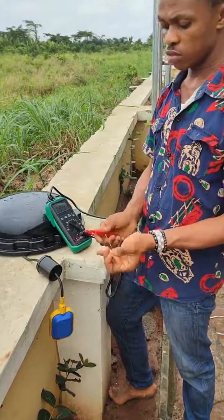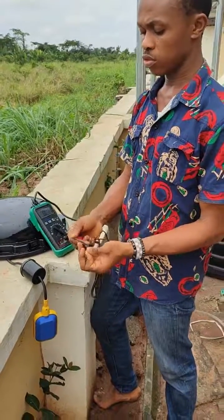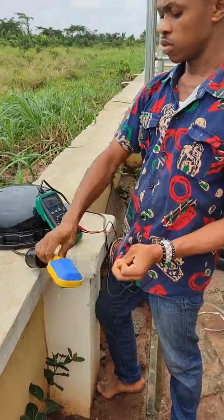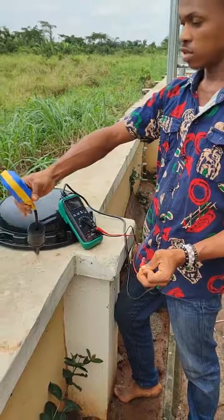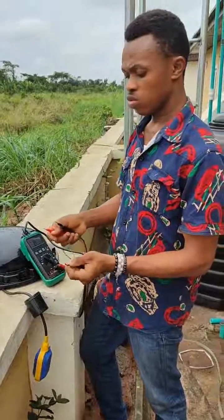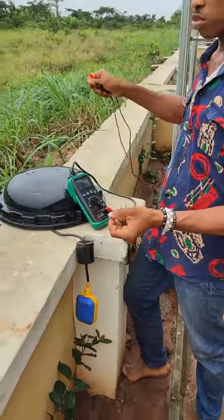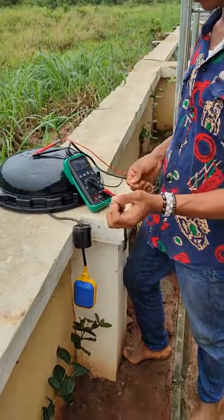If you test with the normally open wire, there is no continuity. You will connect your live wire to the common, and your output will go to the normally closed terminal. At this point, we use normally closed.